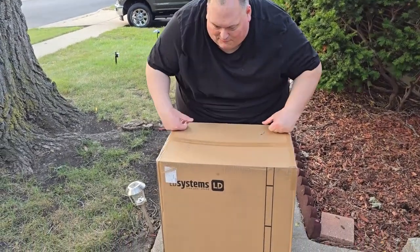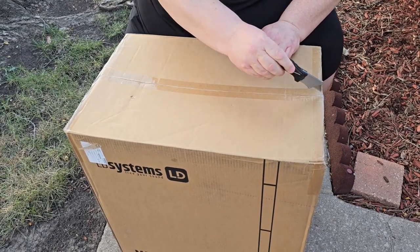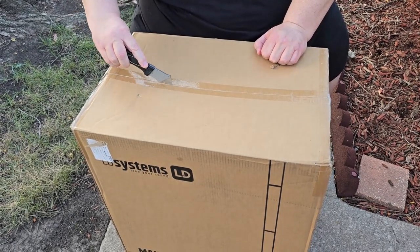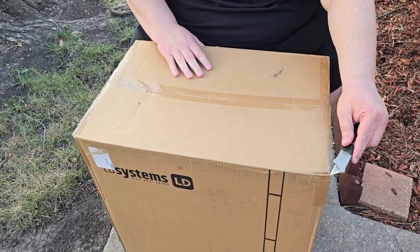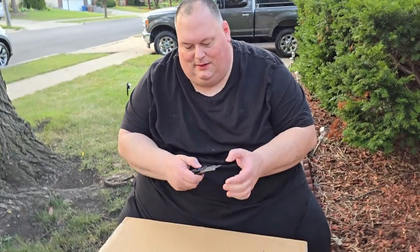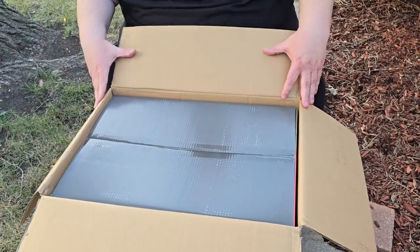I'm going to unbox this. Got it from our friends at Sweetwater. Got my handy dandy knife here. We're unboxing one — I have two. I already had the same ones in black and have been using them since 2020. I got them when no one had anything — that was a hard thing to get. At the time, Sweetwater did not carry LD Systems, so I had to order from a couple other companies.